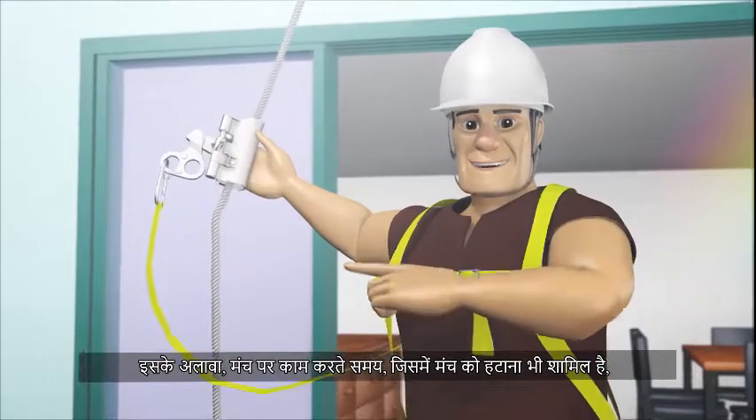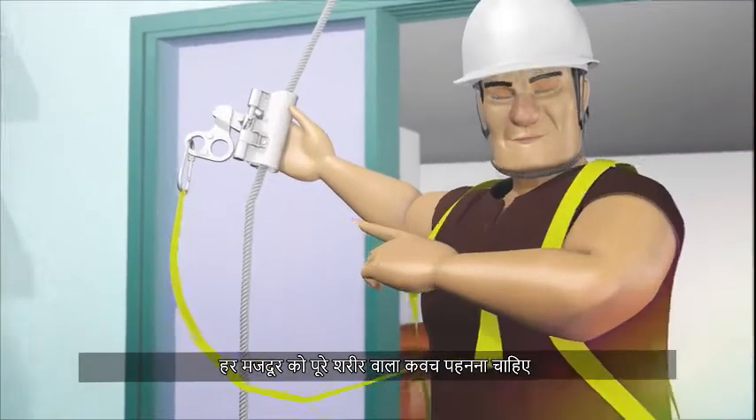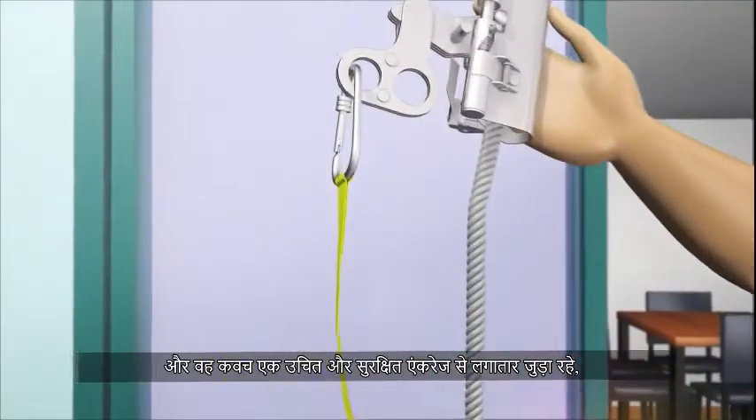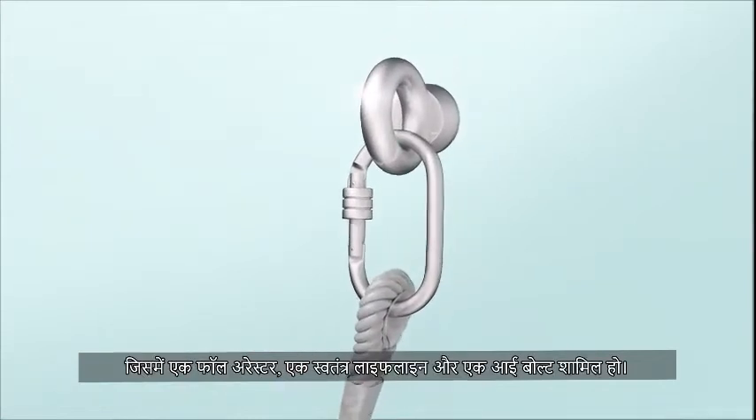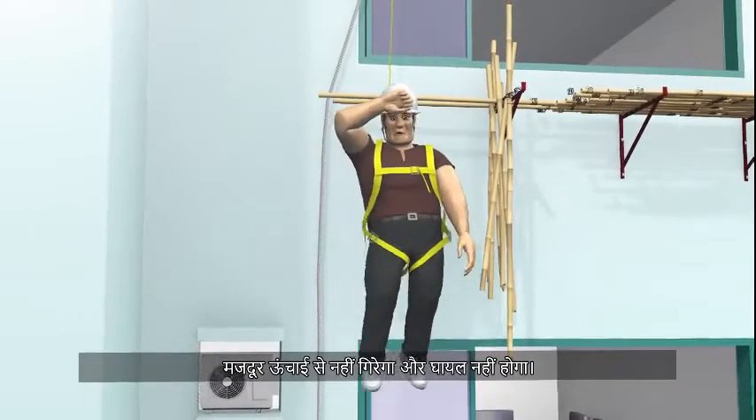Besides, while working on a scaffold, including dismantling scaffold, each worker must wear a full-body harness, and the harness is attached continuously to a suitable and secure anchorage, which includes a fall arrester, an independent lifeline, and an eye bolt. In case of scaffold collapse, the worker would not fall from height and get injured.